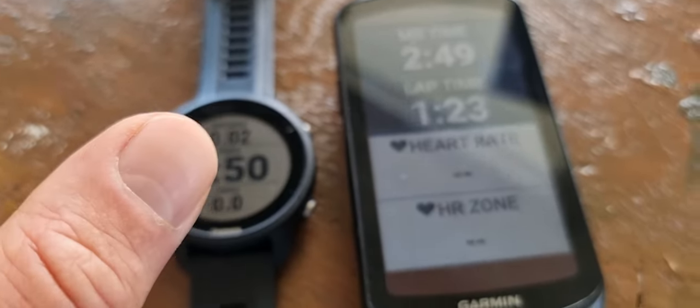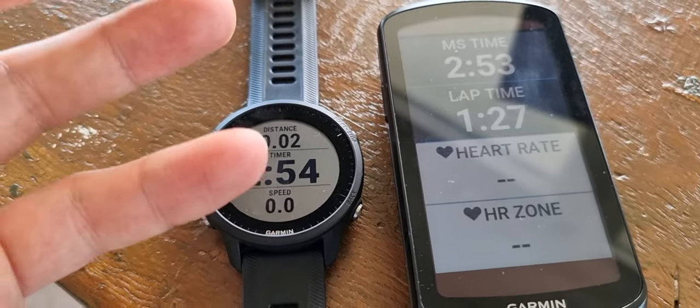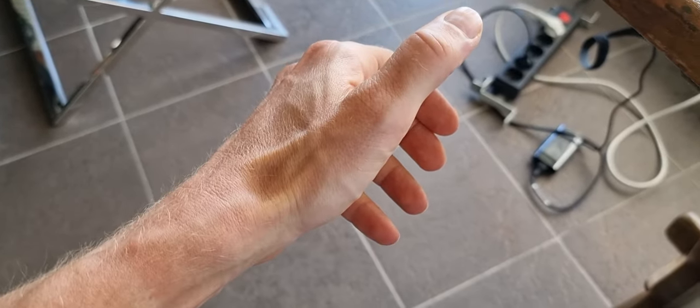Sometimes you really never use this, but in some cases it will come in really handy. Because if you are really struggling, pushing your limits, you don't want to look at your wrist while cycling if you have to bike like this.